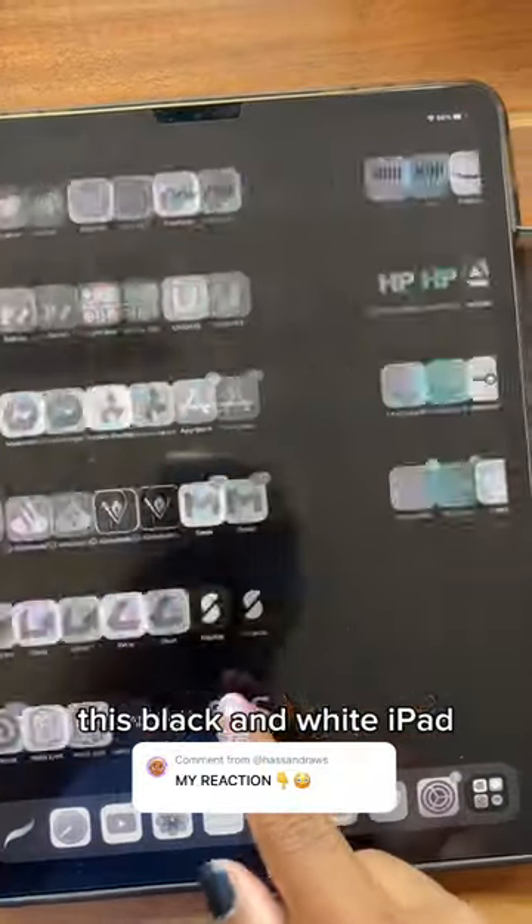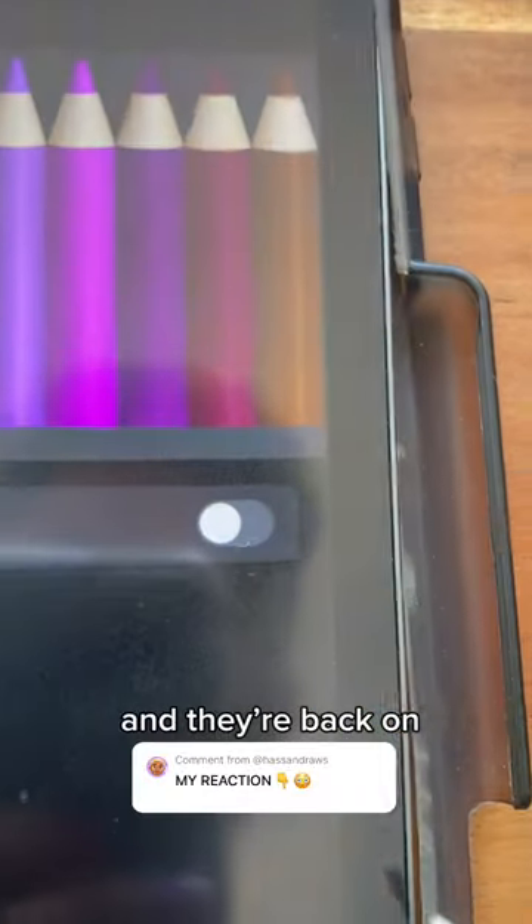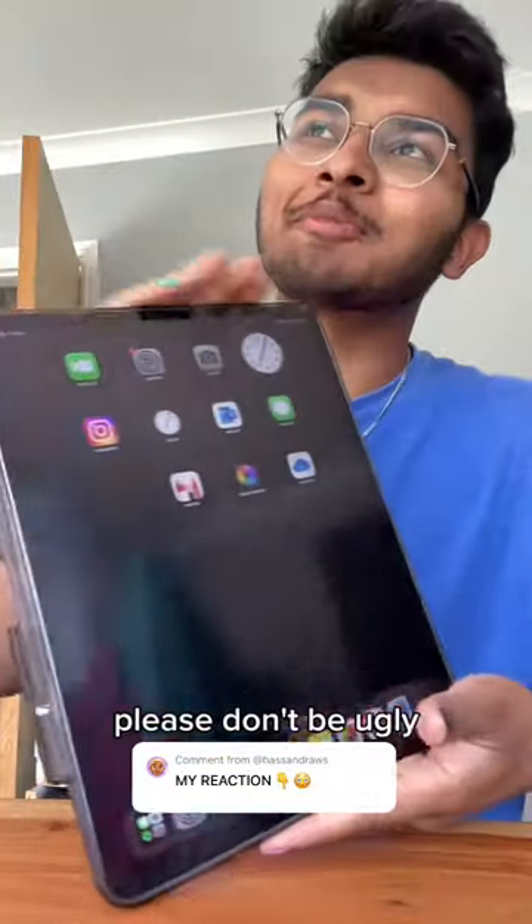How strange this black and white iPad is. Accessibility, display and text size, color filters — and they're back on. When I tap back on the app, we should see the real colors.